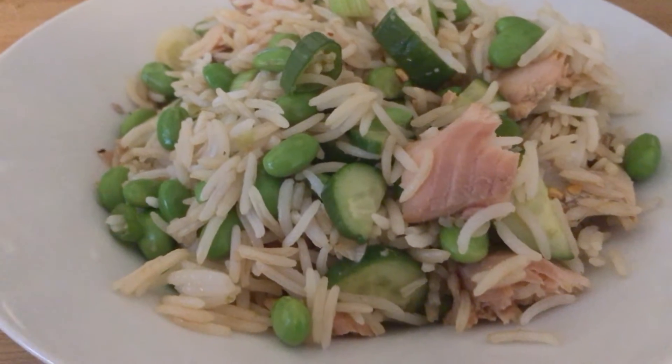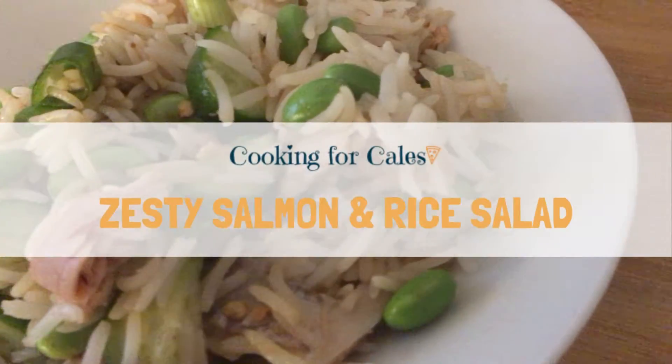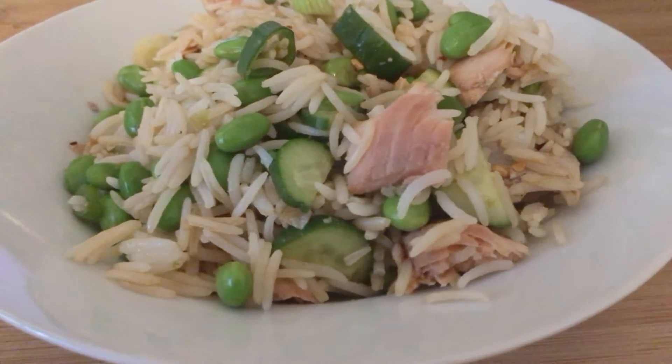Hi guys, it's Carla from Cooking for Kales. Welcome back to another video and welcome to summer. Today we're making a zesty salmon and rice salad — it's a perfect dish to have for lunch on these hot summer days.